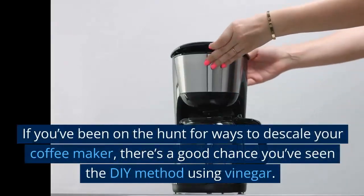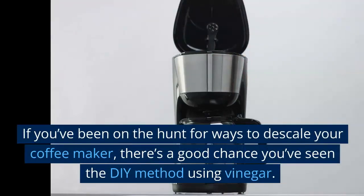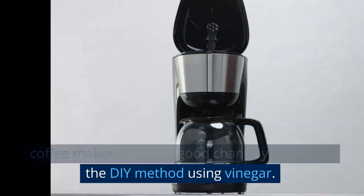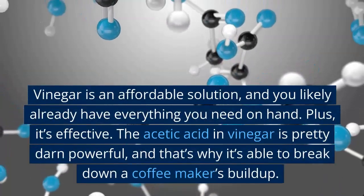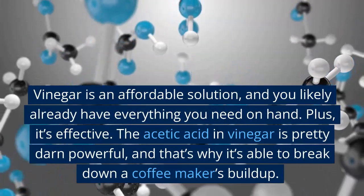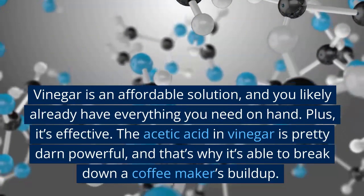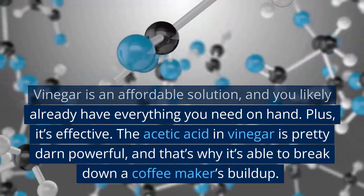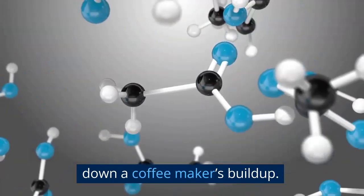If you've been on the hunt for ways to descale your coffee maker, there's a good chance you've seen the do-it-yourself method using vinegar. Vinegar is an affordable solution, and you likely already have everything you need on hand. Plus, it's effective. The acetic acid in vinegar is pretty powerful, and that's why it's able to break down a coffee maker's buildup.